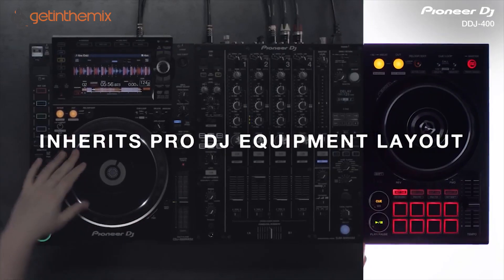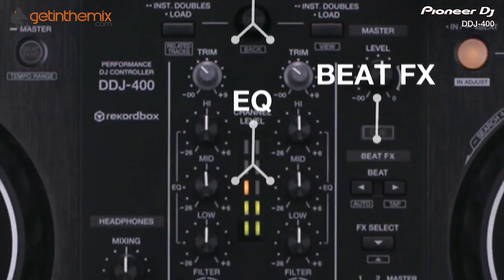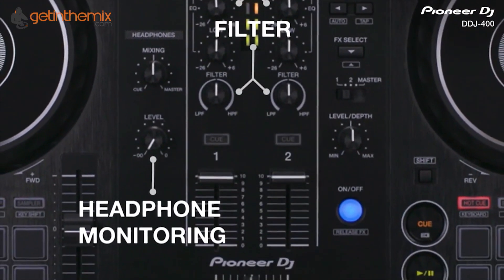So now we're going to look at the mixer section of the DDJ-400. We've tried to incorporate many things from our DJ-M range and put it into this mixer.